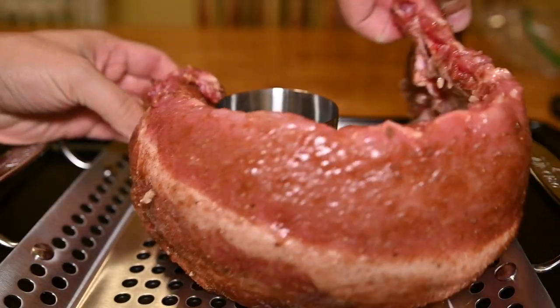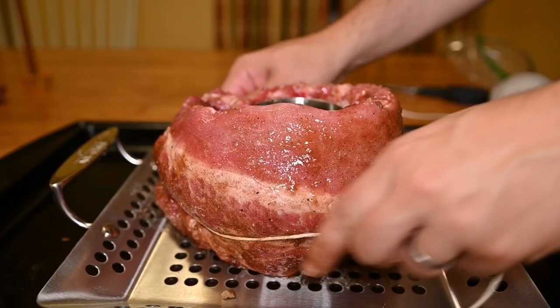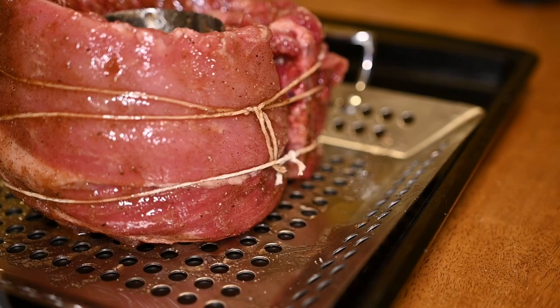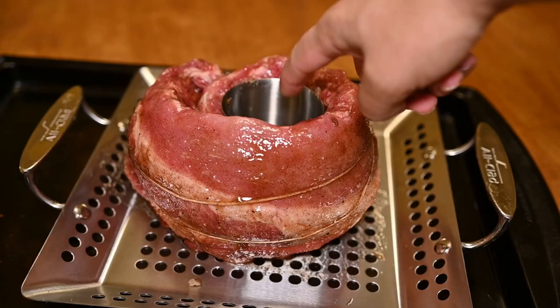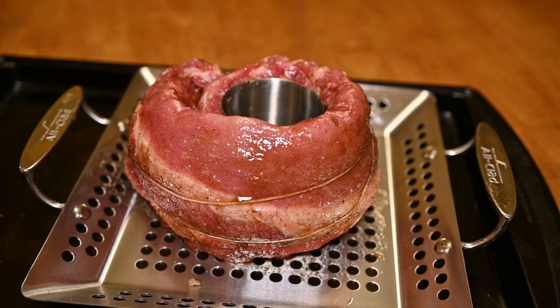To make beer can ribs you wrap the ribs around this cup and tie some butcher's twine around the ribs to keep them in place. I use two strands of twine and cut off any dangles. Why am I doing this? It's so that the ribs can look like a pumpkin. In this cup in the middle I'll actually make the barbecue sauce that will reduce while the ribs cook.